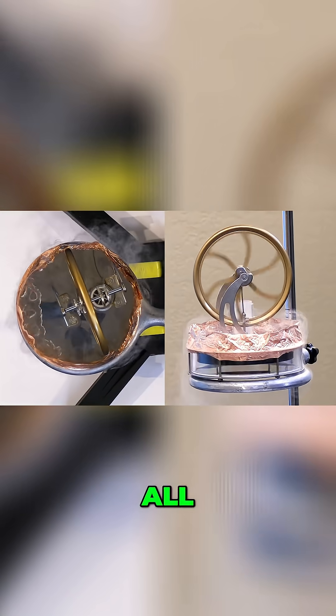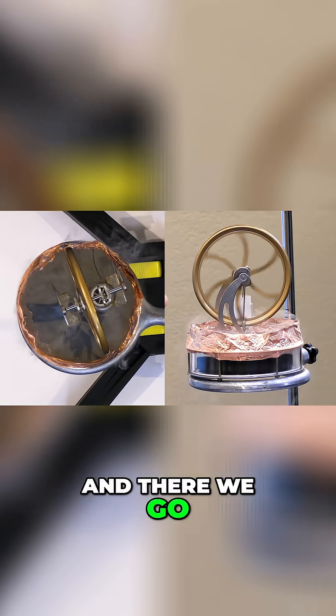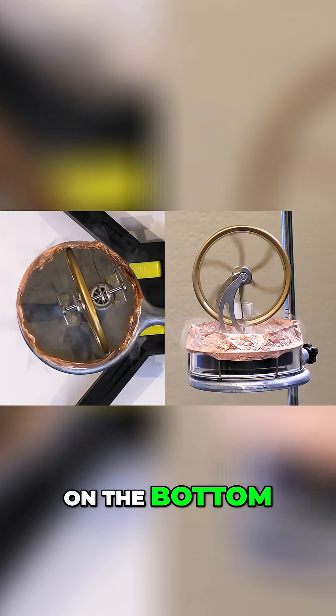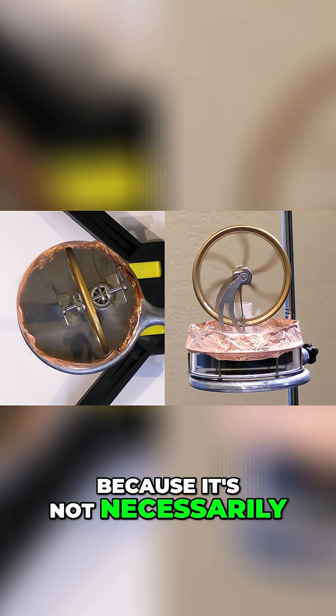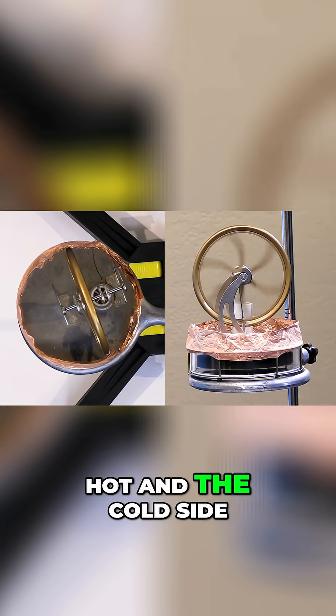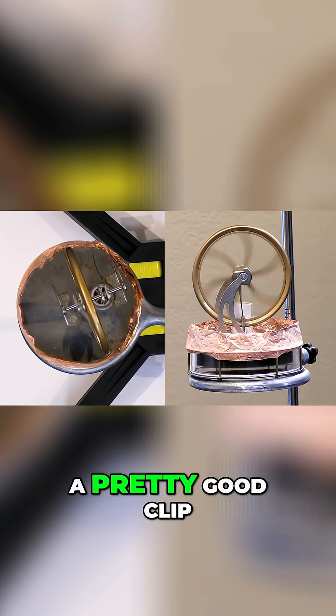All right, here we go — and there we go! Now we can see it's finally cold enough, and without any heat source on the bottom we're able to get this thing to run, because it's not necessarily the absolute temperature that matters. It's the difference in temperatures between the hot and the cold side. And you can see this thing is actually going at a pretty good clip.